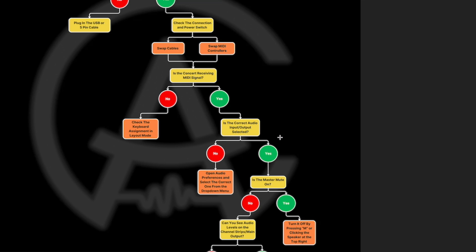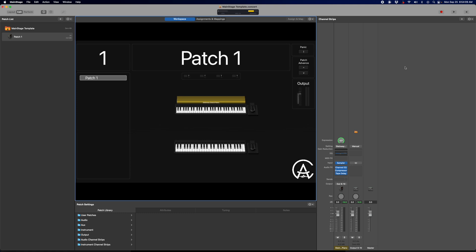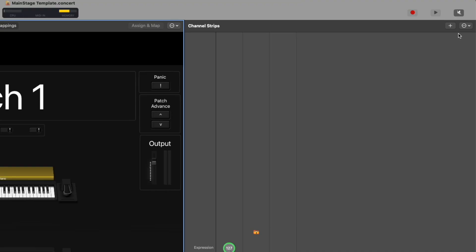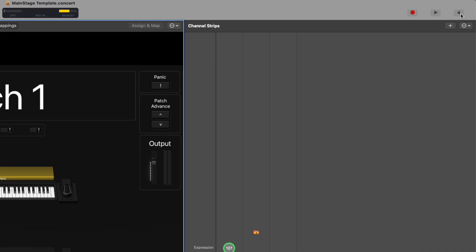Once we've confirmed the audio I/O is correct and we're still not getting sound, the next thing to look at is: is the master mute on? Back in the MainStage concert, the master mute is up at the very top — there's a little speaker icon. If it has a slash through it and it's turned dark gray, that means your master mute is on and you're not going to get any sound out of your concert. That one can be pretty annoying because it's such a small little square — it just goes from light gray to dark gray, rather than turning bright red, which would make it way more obvious.